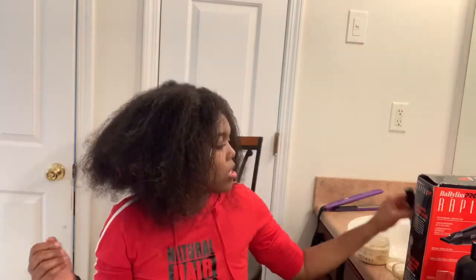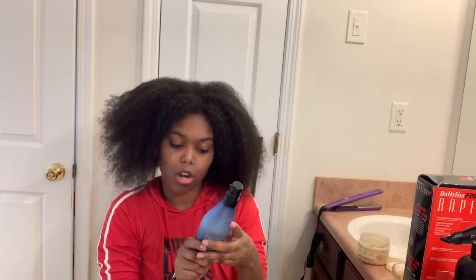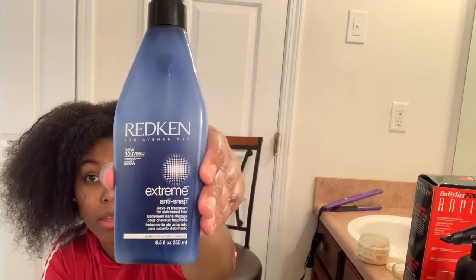Anyway, this is my hair with the leave-in conditioner, and then I use my hair oil mixture — it's with castor oil, vitamin E, olive oil, and other different types of oils to help moisturize my hair. I also use this Breakage Extreme Anti-Snap Leave-In Treatment for distressed hair, which will definitely help with detangling and breakage.